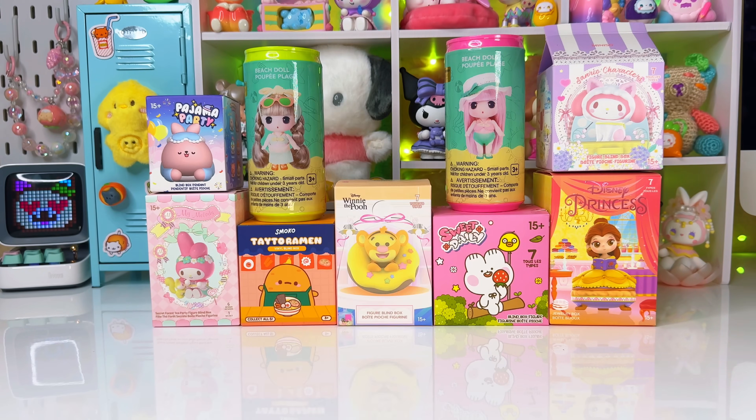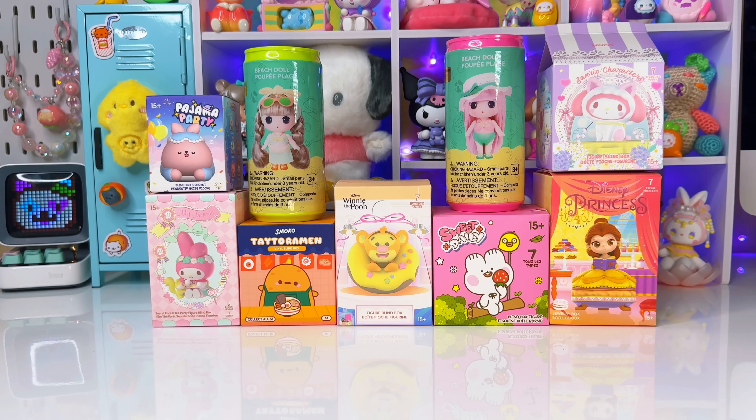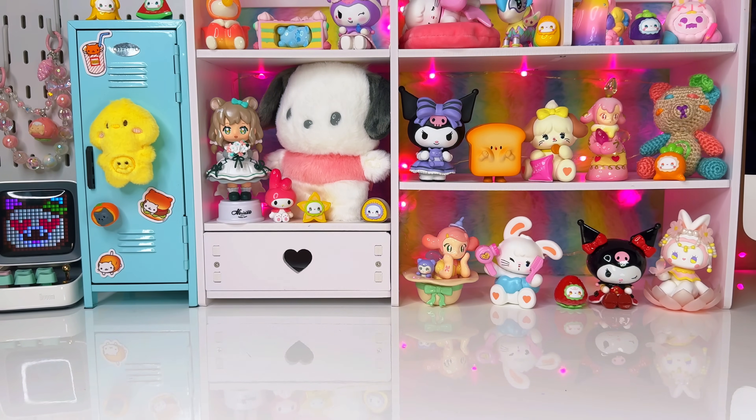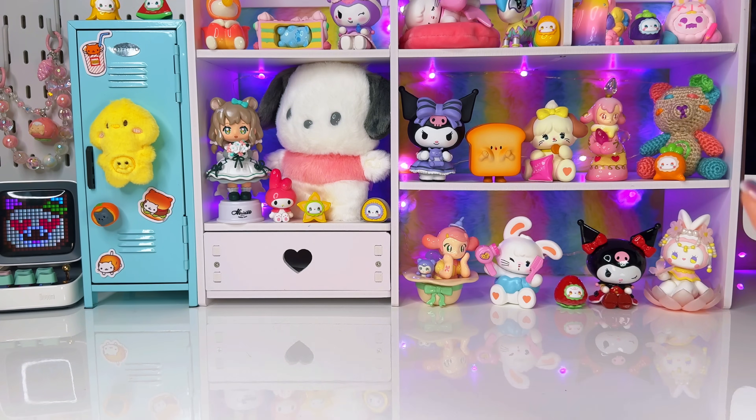Hey everyone, it's Olico and welcome back. Today we have a mini sew unboxing. It's been a while since I've done a mini sew blind box video, so I decided it was time. I went to my local mini sew and was disappointed because there wasn't much to choose from — two of these are from a friend. The backdrop today mixes Miko illustration, Chromey, and a little toast figure, all from mini sew.